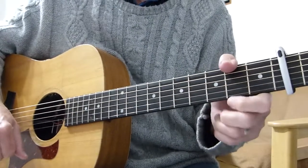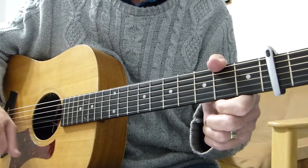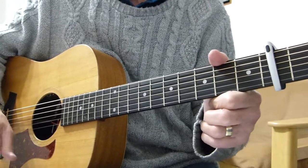Alright there, Pluggers. I have a sore finger again. Thanks very much for joining me for another guitar lesson. This is part one of my take on Streets of London by Ralph McTel.